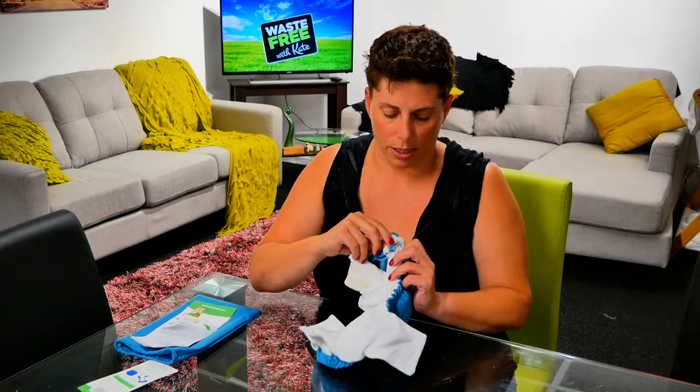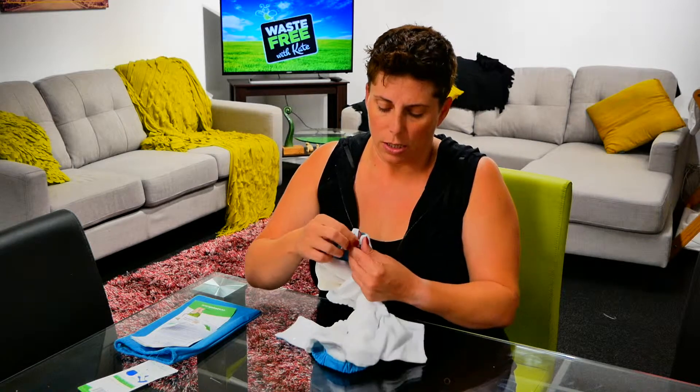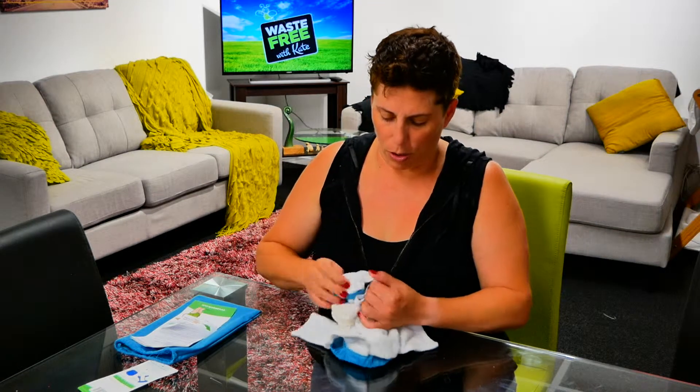It's like a bra strap, and it's got the letters — large, medium, small — on there. So what we do is grab that and just pull it up to the size that we want.